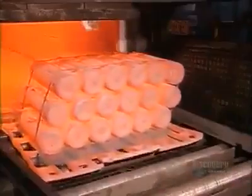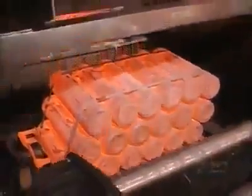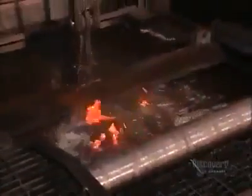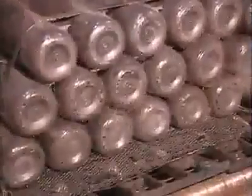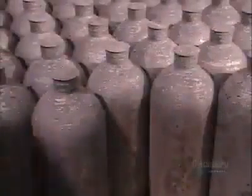Workers then place 18 cylinders in a furnace heated to 900 degrees Celsius. After 90 minutes, a machine dunks them in a chemical bath to cool for six minutes. The cylinders are then reheated to 650 degrees Celsius for 90 minutes, then left to cool for two hours. These transitions between hot and cold — a process called tempering — strengthen the metal and make it somewhat flexible.